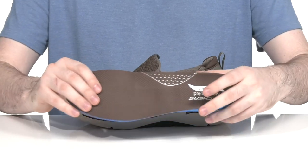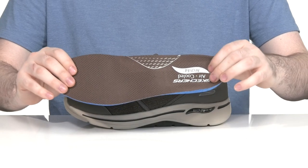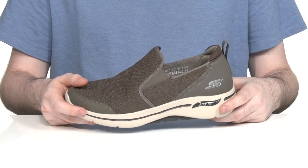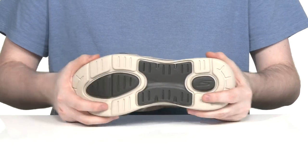This style comes with a removable air-coiled arch fit foam footbed to give you lots of underfoot support and cushioning with every step. Sitting on top of the Ultra Go cushion midsole, which is very responsive with shock-absorbing properties. The outsole is synthetic, ensuring great grip while remaining flexible.